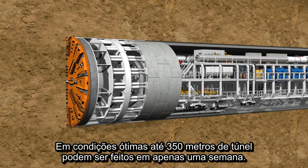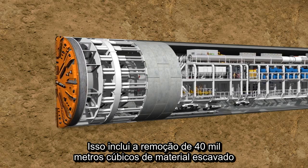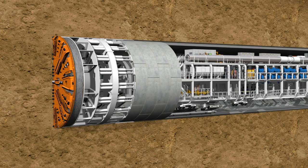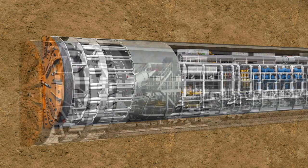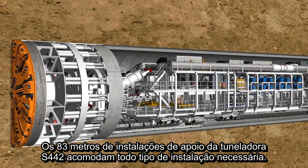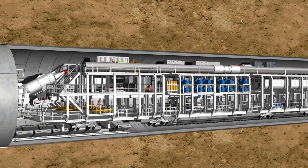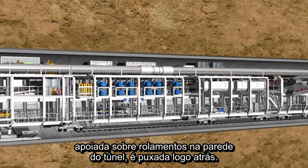Under optimum conditions, up to 350 meters of tunnel can be constructed in one week. This includes the removal of up to 40,000 cubic meters of excavated material and the installation of far more than 1,000 lining segments. Complex logistic solutions are required to deal with such quantities of material. The 83-meter-long backup of the S-442 tunnel boring machine accommodates all the facilities required. With each advance movement of the shield skin, the backup is pulled behind on wheelhouses, which brace against the tunnel wall.